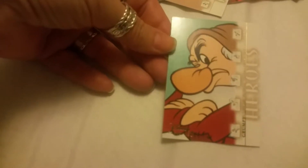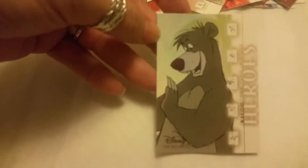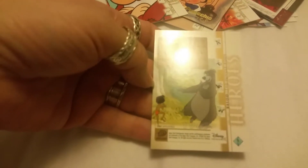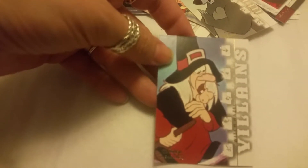Oh look who we got — Grumpy from Snow White and the Seven Dwarfs, and he's a hero. I love Grumpy. We got Baloo from The Jungle Book — another hero. These are great cards, I think I'm going to go get some more. This is 1967. Snow White is the first one — 1977. And then we have a Disney Villains card — Witch Hazel from Trick or Treat, this is the animated short.